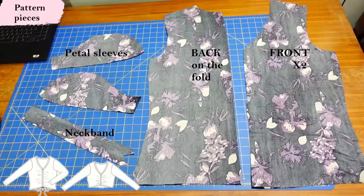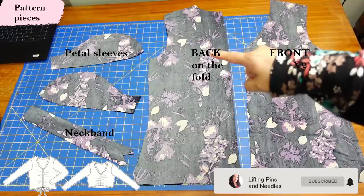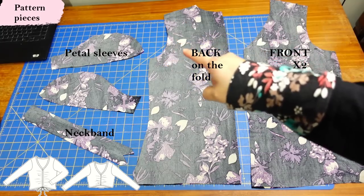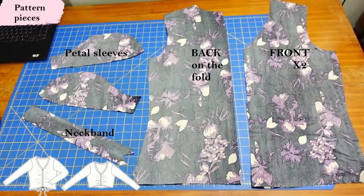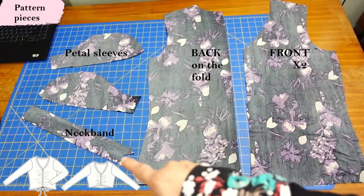These are my pattern pieces for the Bali top. This is my front — you can see the V-shape of the neckline with a higher option and a lower one. This is the back, cut on the fold, with regular armholes. There's a narrower cut line if you want to make it into a tank but I'm going to put sleeves on mine. For sleeves you can do a regular long sleeve, a cap sleeve, or these petal sleeves — that's why you see two pieces, one for the front and one for the back. They're going to overlap. Down here we have the neckband.